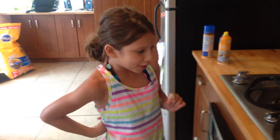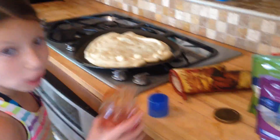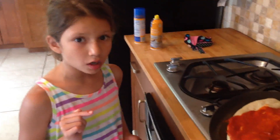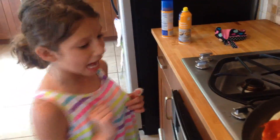So first, after we take it out after 5 minutes, let it cool down a little bit. And after it cools down, we're going to add the sauce. It doesn't matter how big the pizza is, because beauty comes in all shapes and sizes.